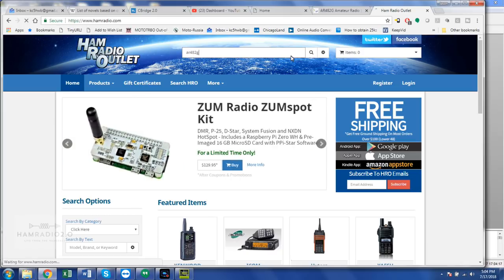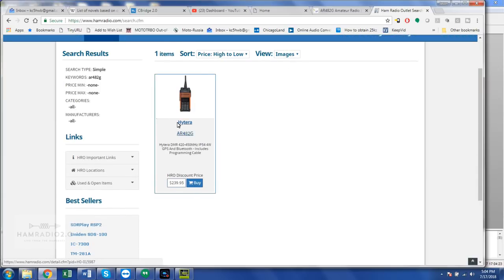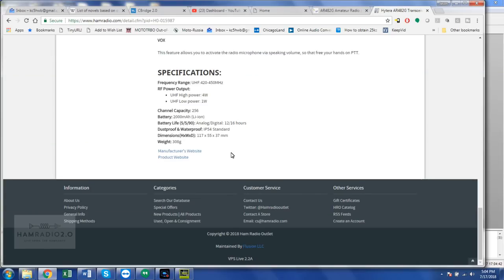$239.95 — that's less than I thought it'd be. That's comparable to the price of something like the Connect Systems CS750. Even on that page I can't find anything that says how many contacts it holds. I'm pretty sure when I asked the guys at Dayton, they said 1,000. But they said they're working on upgrading that. So as far as channel capacity and contact manager right now, this radio doesn't have what your TYTs and AnyTones have — but you're going to get a better quality radio out of this one, hands down.